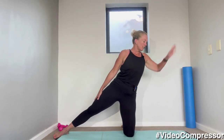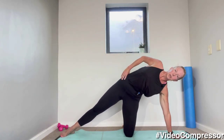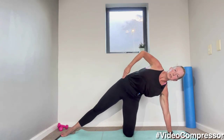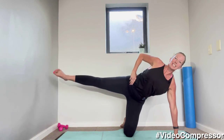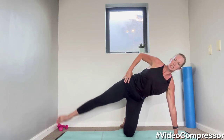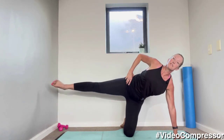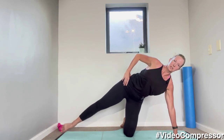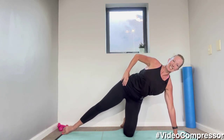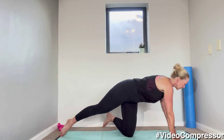Left knee down, right leg out to the side — changing sides. Dropping that hand to the floor, make sure they're all in one line, hips forward, tummy pulled in. Let's lift for ten — slowly down, nine, keep this leg dead straight. Five, four, three, two, one — beautiful.